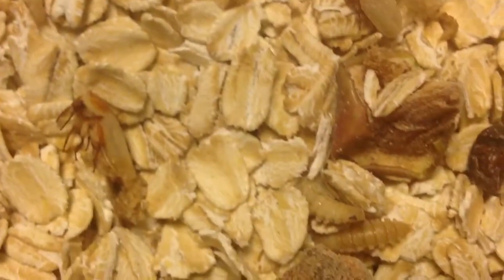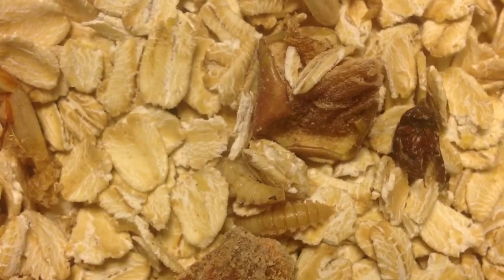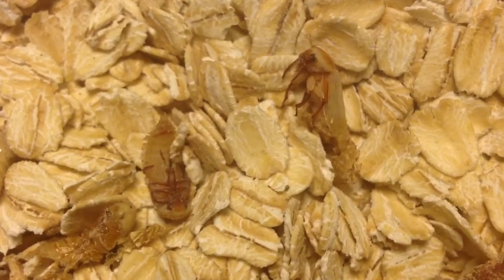I wonder how the other one's doing. Let's come back and see. What was that other thing back there? That is an apple. Look at little beetle butt. Is he out? He's almost out — he's out.